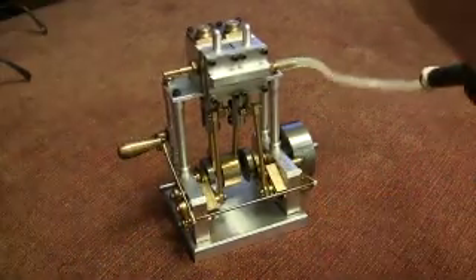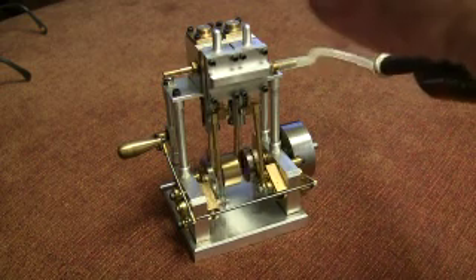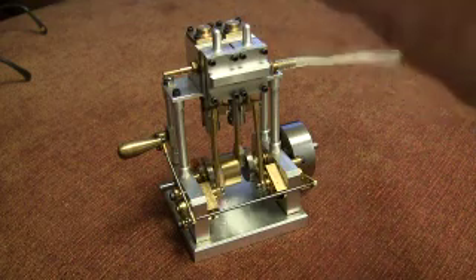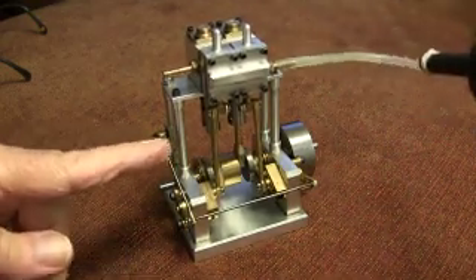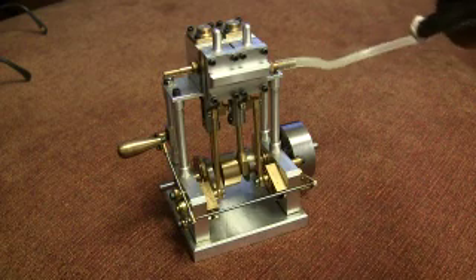Let me show you. Looking in this direction, it's going counter-clockwise.